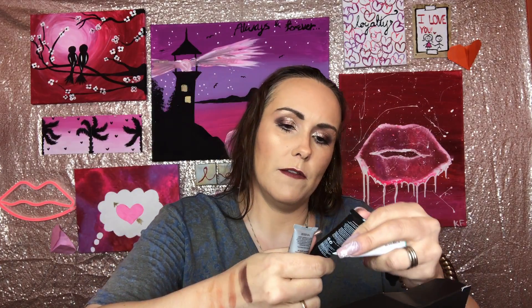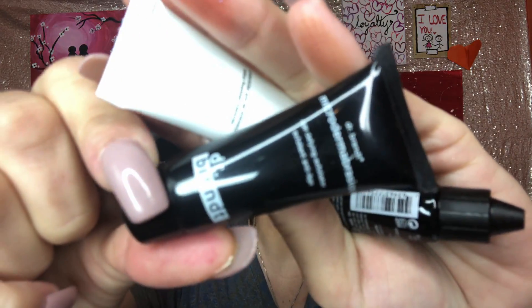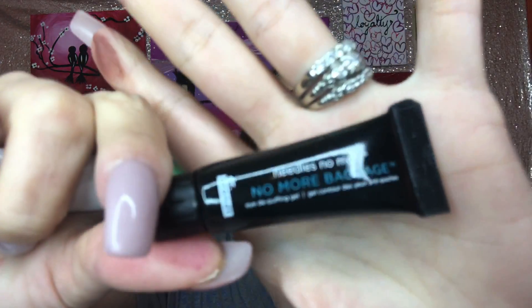So with the Dr. Brandt samples I got the microdermabrasion — even if I like any of these it's not like I can probably afford them. I also got the recovery sleeping mask and the Needles No More Baggage, which I've tried before, so I got that one.